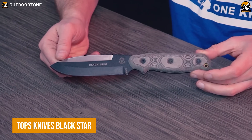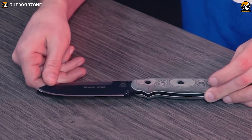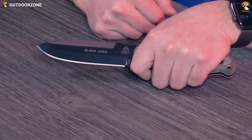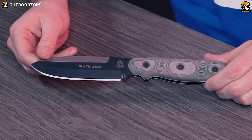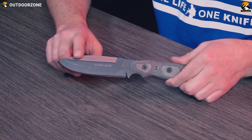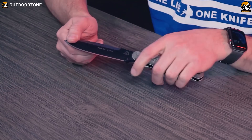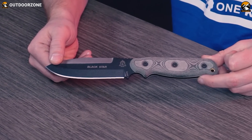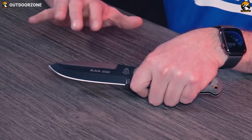Looking for a reliable companion on your mission? This USA-made Tops Knives Blackstar is sure to please you. The knife features a 4.5-inch blade made from 1095 steel, known for its toughness and ability to hold a sharp edge. The blade is a spear-point shape, suitable for piercing and slicing, and is finished with a black traction coating for added durability and corrosion resistance. The handle is made from micarta, a composite material that is lightweight, durable, and provides a secure grip. The design of the Tops Knives Blackstar is sleek and tactical, with a black color scheme and comfortable grip.